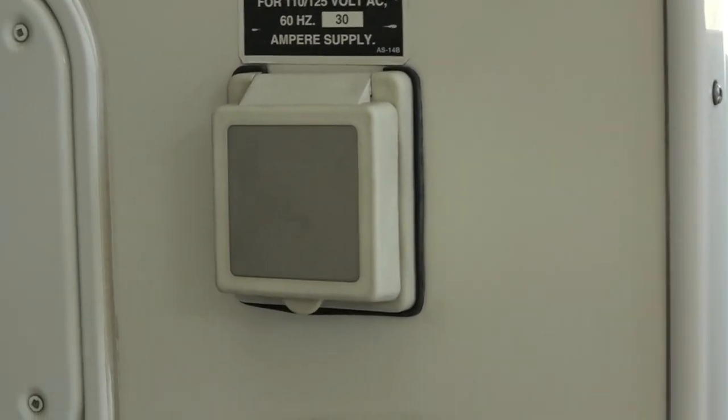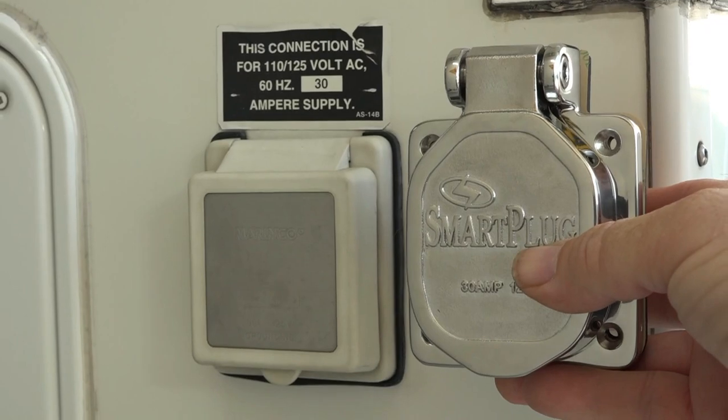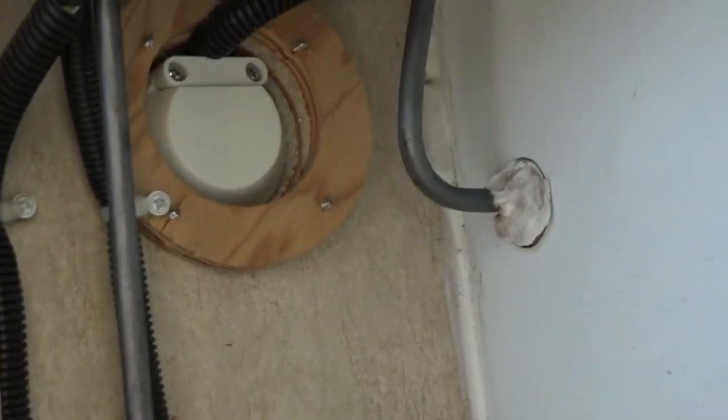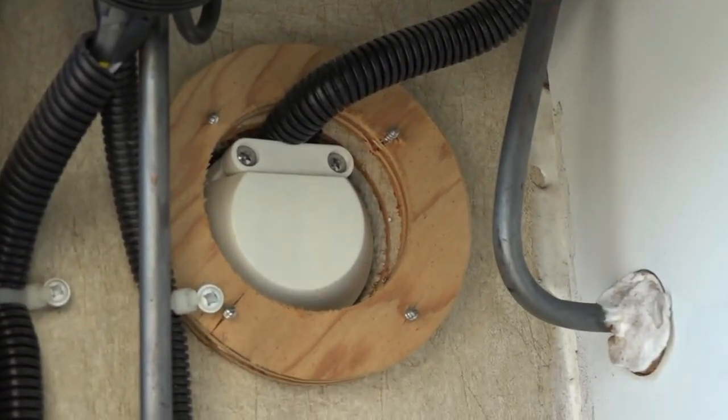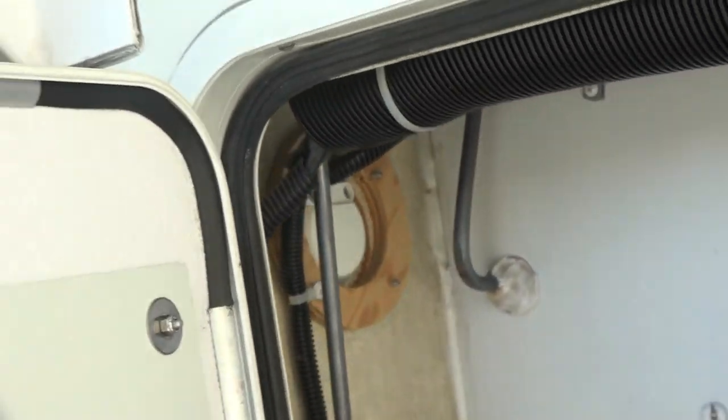Here's the old plug, and this is what the new one's going to look like — nice stainless steel. If you want to see where it connects, if you go around the back of my camper in this compartment, that's the wire. So it's a pretty straightforward pull right back through and rewire.